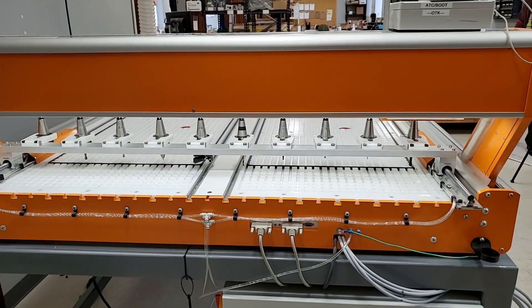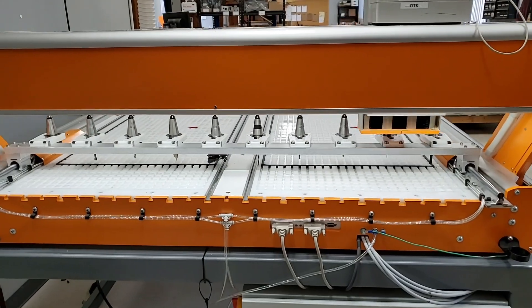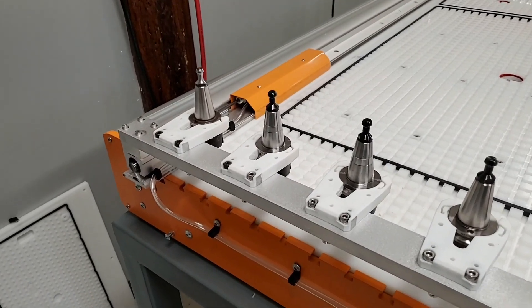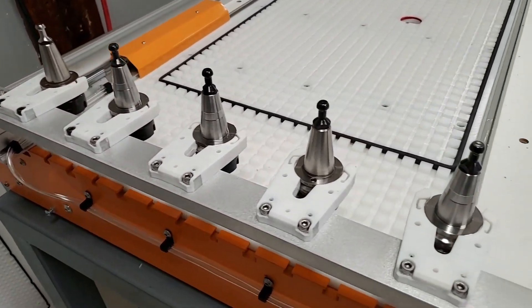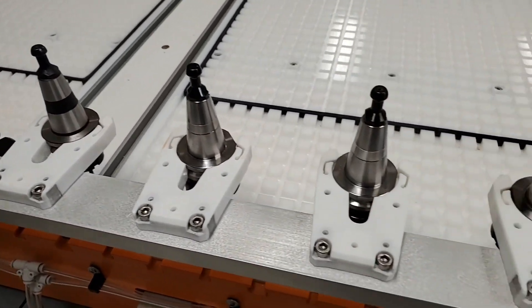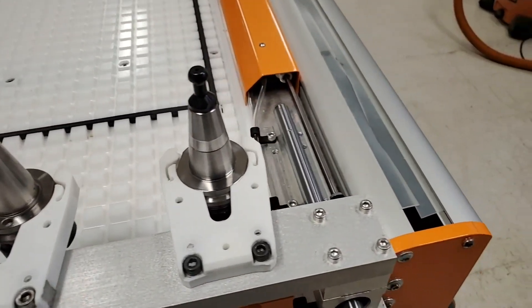Pneumatics has a much higher uptime than an electromechanical solution with very little to no maintenance required. This tool rack is available for all three of our Q-Series machines. On the Q-404 and Q-408 it will hold 10 tools, and 5 tools on the Q-204.